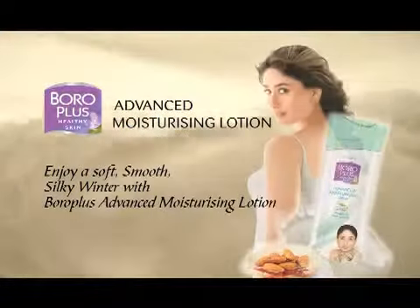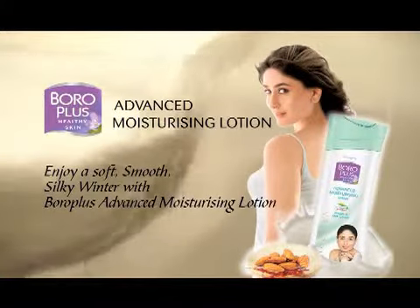I try not to ever wear too much heavy makeup. It's not like just layer it on. I just try and keep it basic, keep it simple. And I use a cream at night and just try and treat it gently. Enjoy a soft, smooth, silky winter with Boroplus Advanced Moisturizing Lotion.